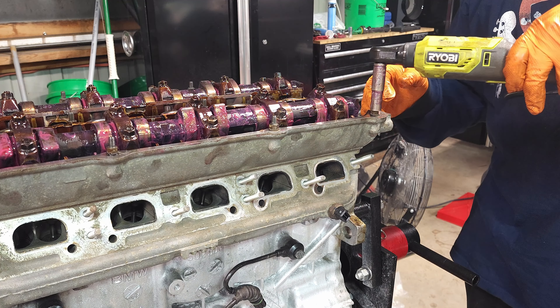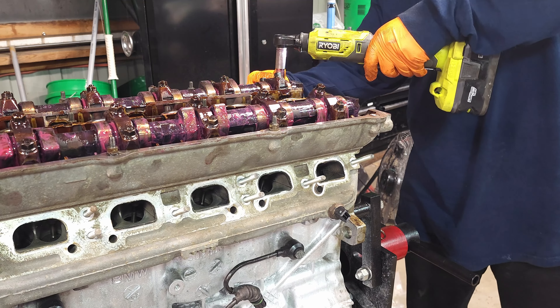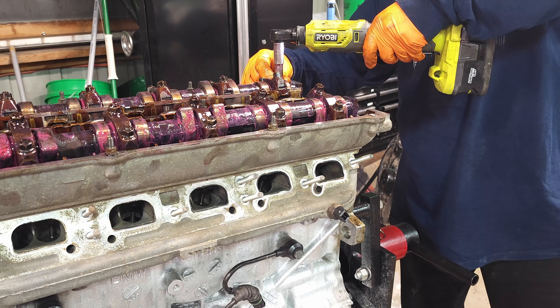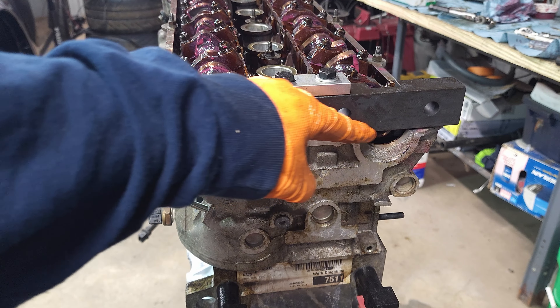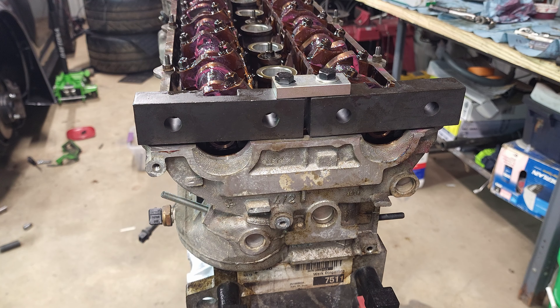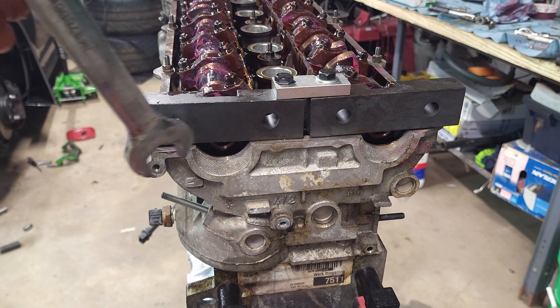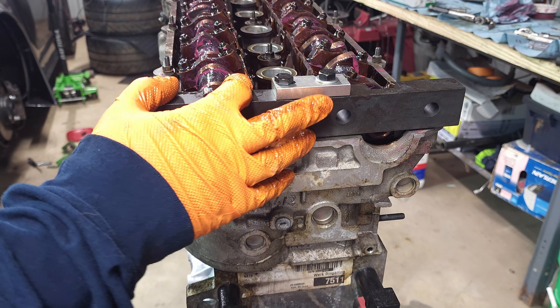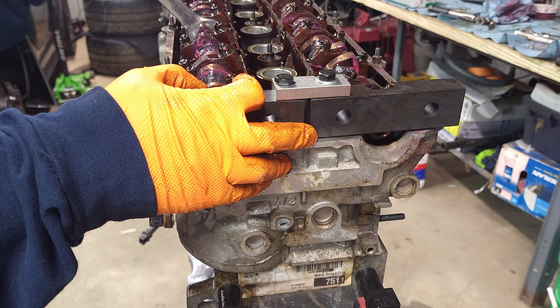Then flip the engine back over and get ready for the rest of the timing components. To get the cam tool on and lock them in top dead center, we have to remove these last two so the tool can sit flush with the head. Now with these tools you can see it's not exactly flush with the head.